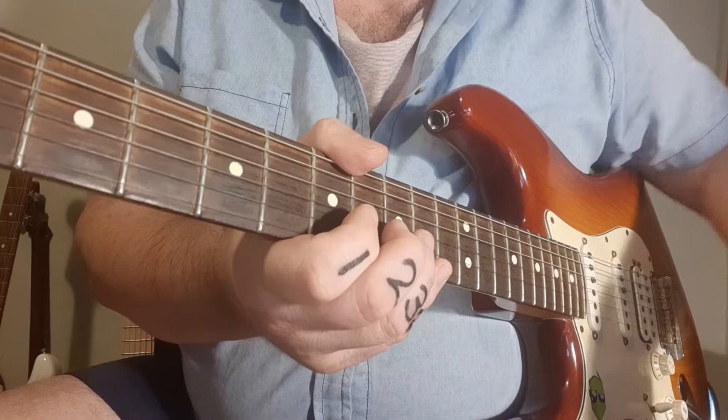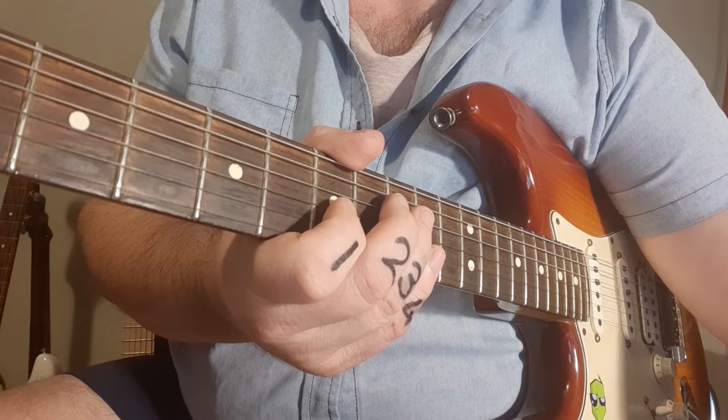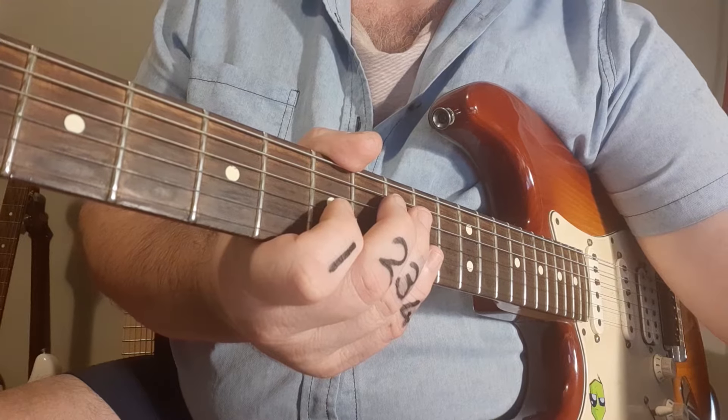I'm going to quickly put the backtrack on now, put that riff inside so you can hear it, and then afterwards we'll analyze it, break it down, and hopefully you can apply it to your own playing.